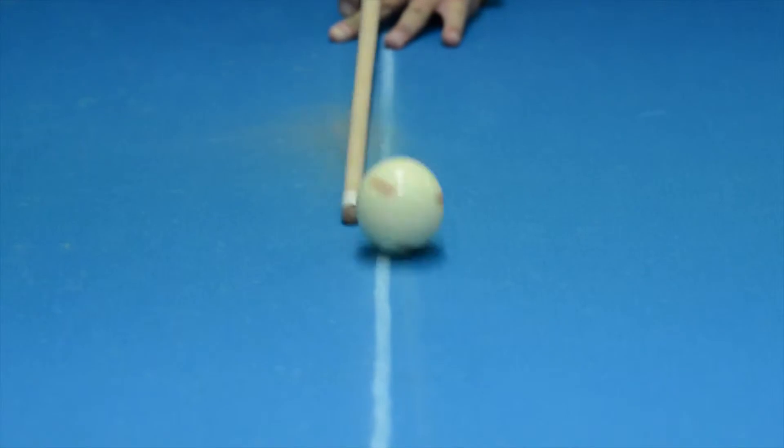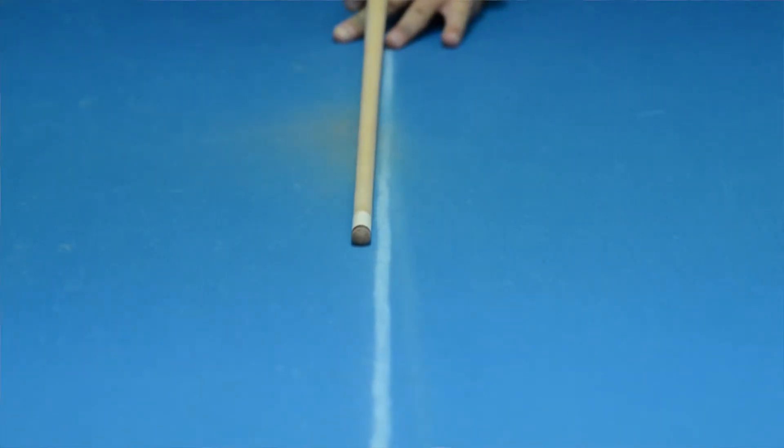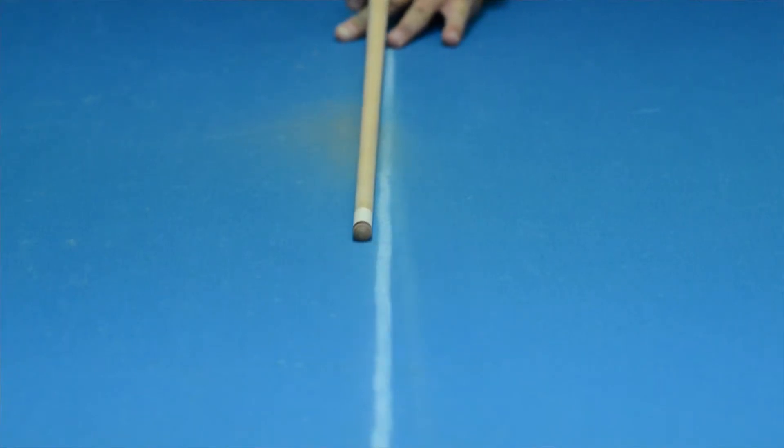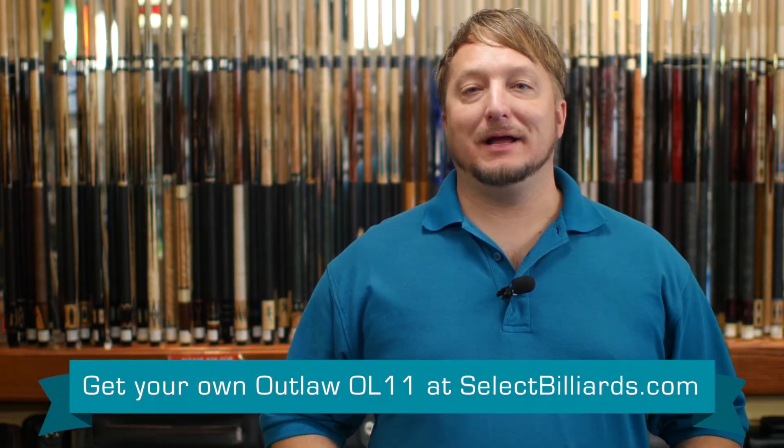Now I'm going to show you how the standard 5/16-18 shaft by Outlaw reacts to firm right-hand English, just like I used before. This shaft goes more straight through the ball. It doesn't get out of the way of the cue ball as much — it does a little bit, but it's not a bad buy for the money.